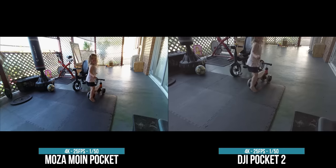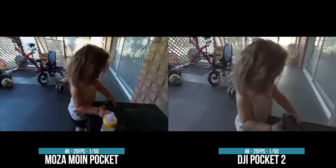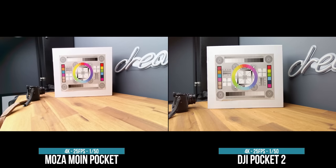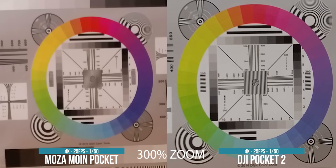This may sound like a rant, but I assure you it is not. There have been a couple of YouTubers I've seen so far making this look just as good as the Pocket 2, or better. I do have to disagree. The image quality is less than par — this looks very similar to my GoPro Hero 4. It's literally like they've taken the GoPro Hero 4 sensor and put it into this thing.